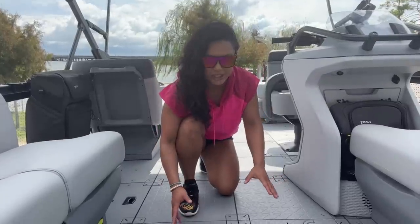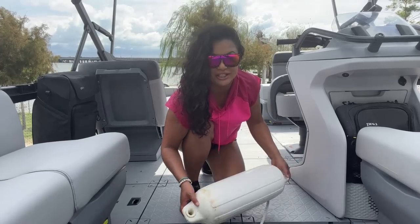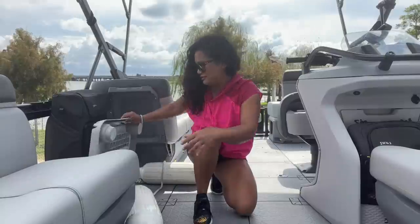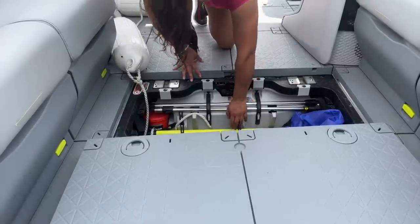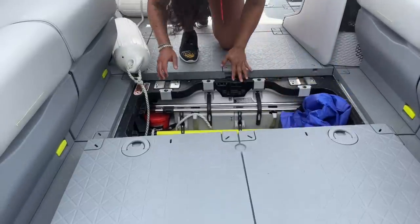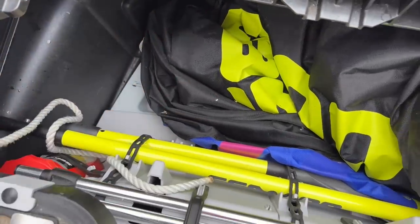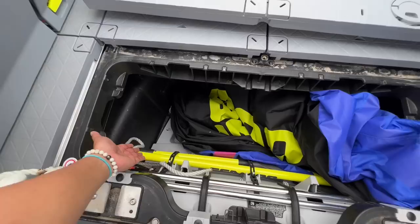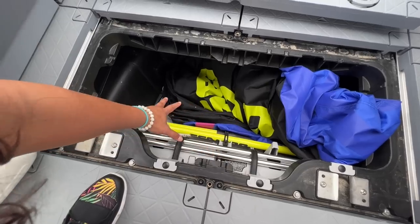There's a storage compartment area that basically a whole body can fit in. Right now we've got dock bumpers, the table, the table mount, the light poles, an inflatable tube, some rope, and the emergency kit. I don't want to pull all of this out, but you get the idea — look how deep it is. From this angle y'all can see there's a big inflatable towable in there. People have done videos showing you can fit a person in there just to give you an idea of how big it is and how much stuff you can fit.